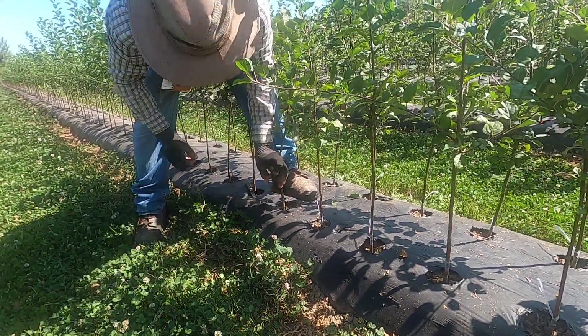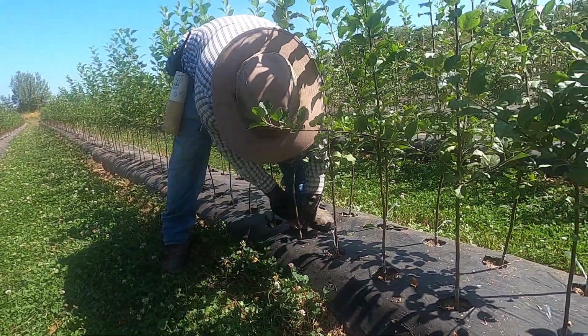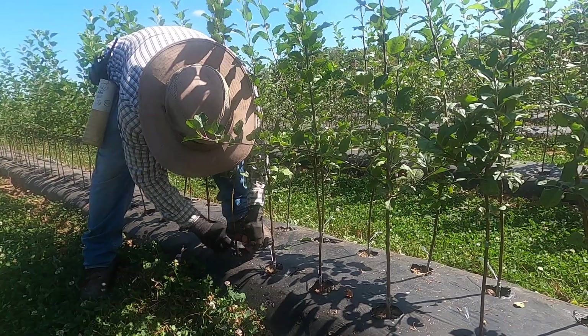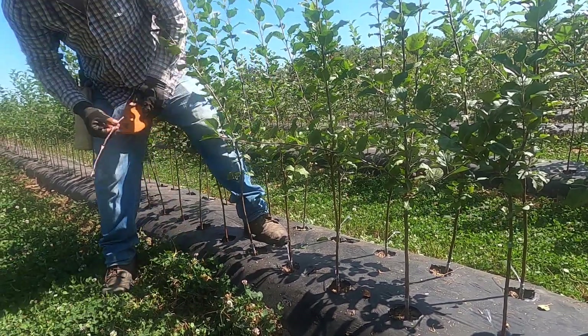Why do we cut the top off in spring rather than now? Because if you cut it now you have potential disease problems that could enter the bud from the open wound. We do it in the spring when the plant is starting to grow.